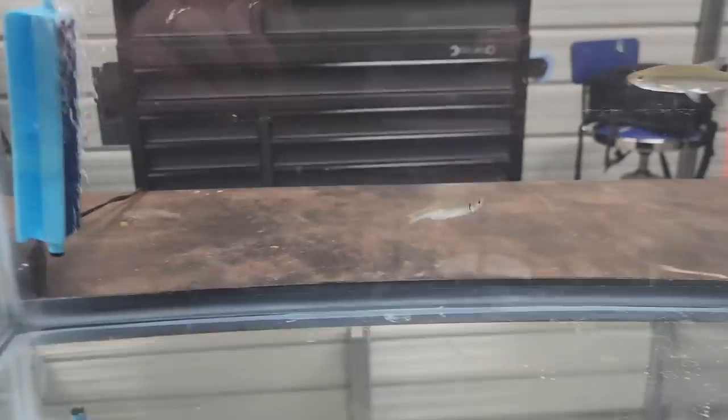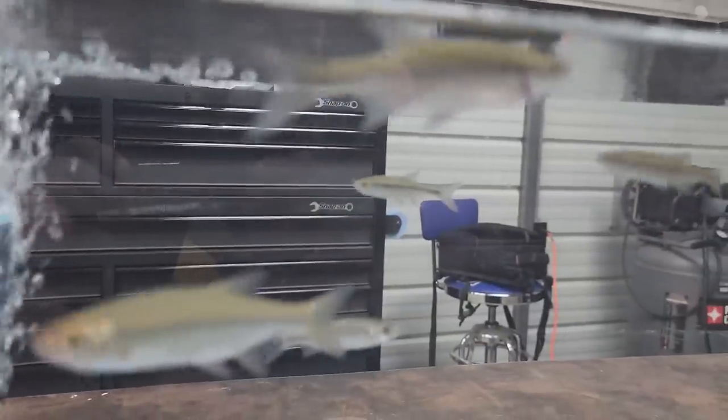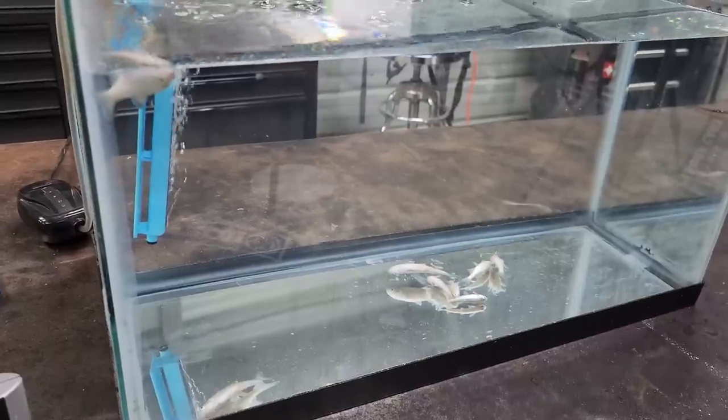Well, they're doing better than I thought they would — we only got two fish down so far. I thought for sure regular tap water would kill them faster than that, but I'm going to leave them in here just a little bit longer. Well, as you can see they all did die, and that's tap water versus treated water. I haven't lost a single minnow in the treated one.